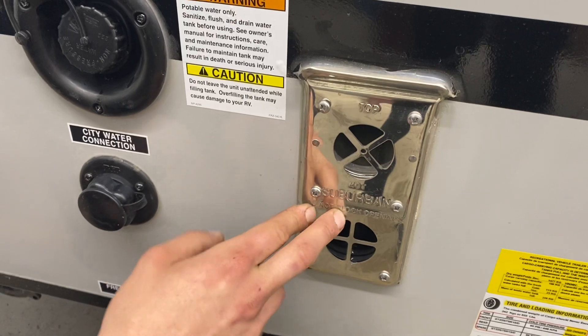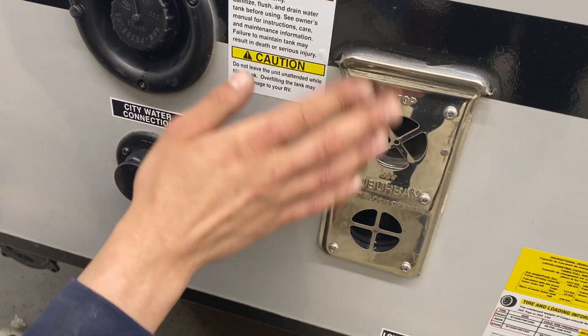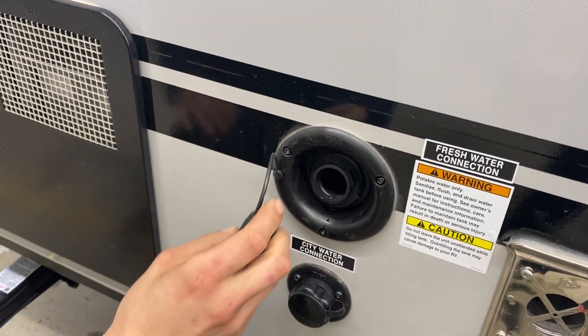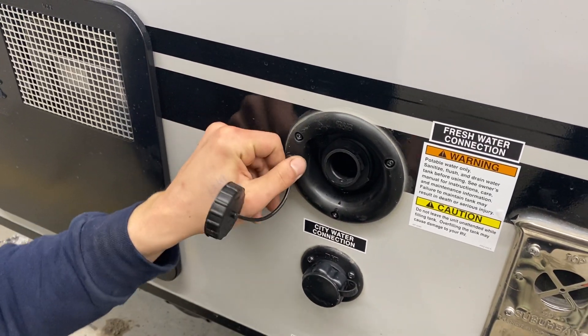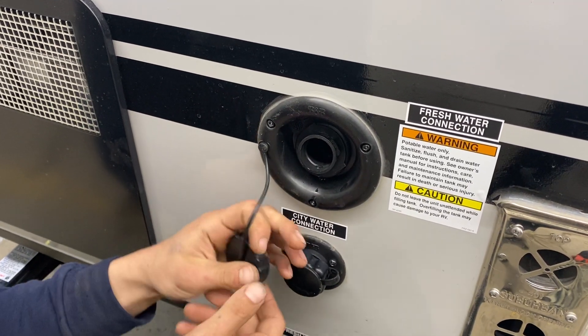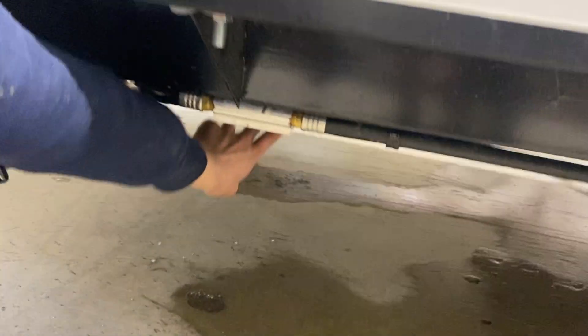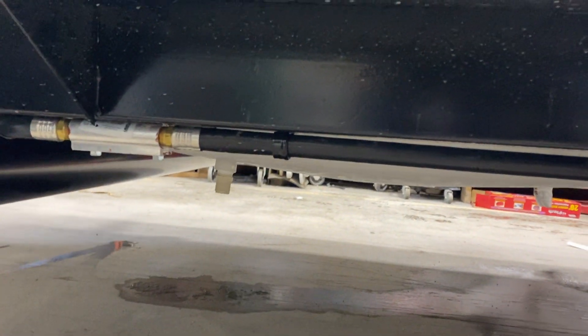Right here is the exhaust for your furnace — whenever you're running your furnace just make sure nothing is draped over that, as it does get hot. Right up top we've got your fresh water tank connection, so you take a water hose, stick it in there, turn on the water, and that'll fill up your fresh water tank.